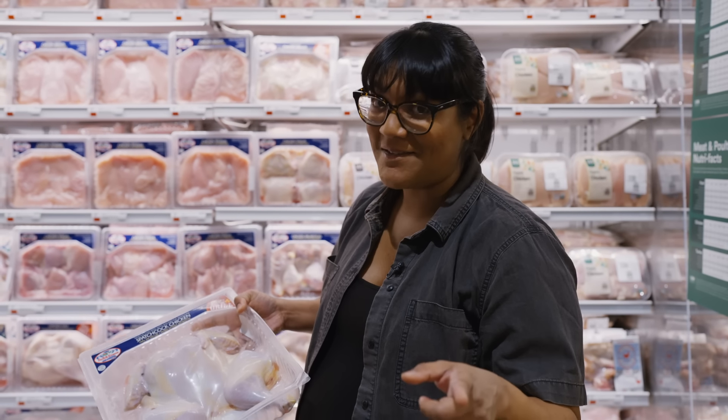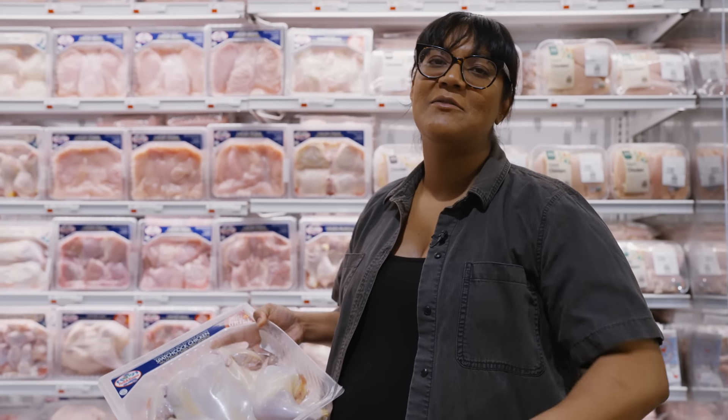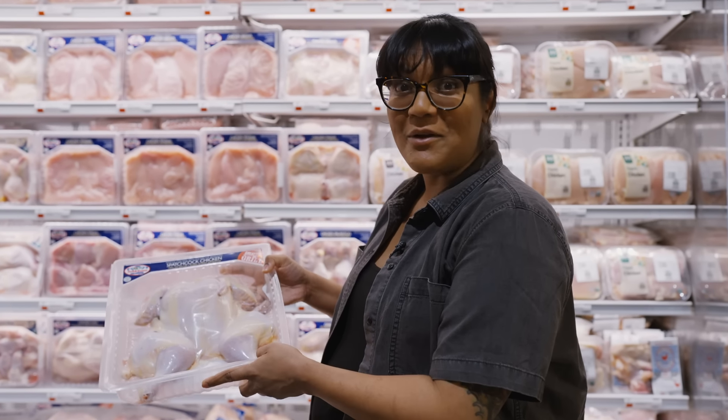I'm going to show you how to do this so you can have the backbone for nibbling or for stock. But if it intimidates you, you can still get a spatchcocked chicken and let someone else do the work for you.